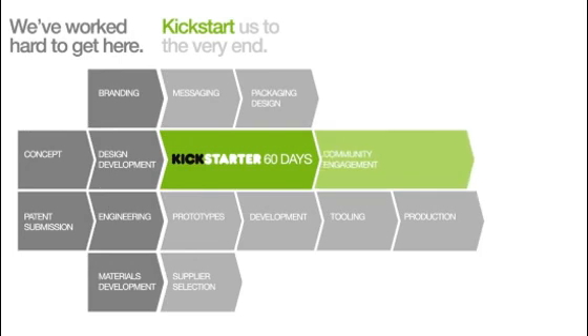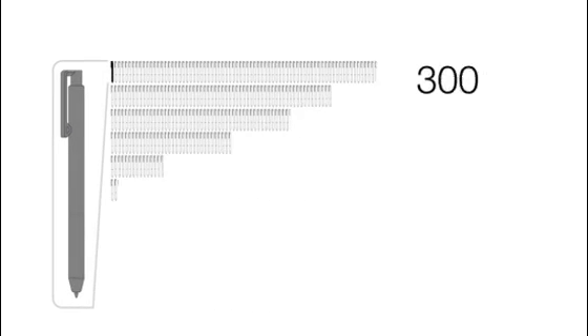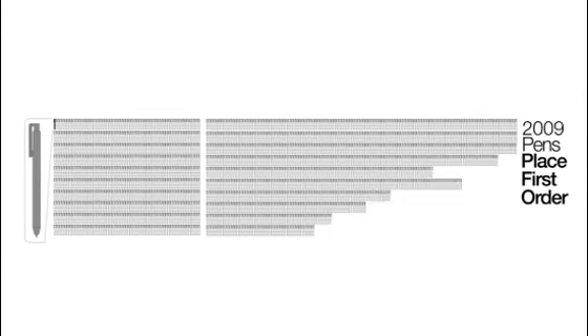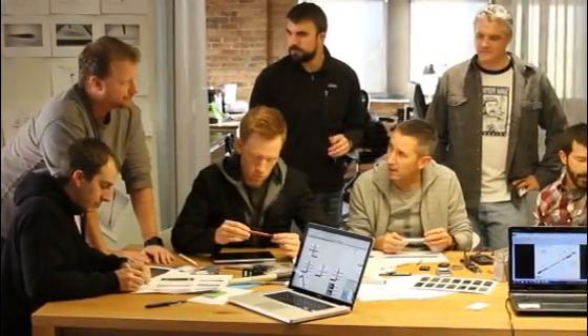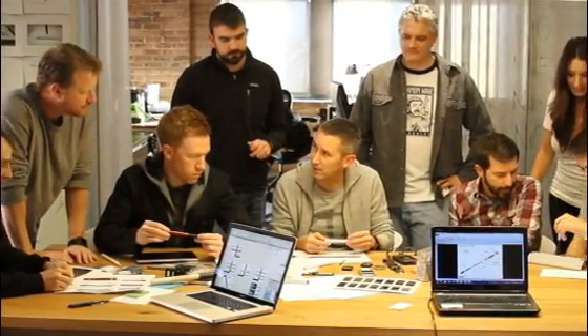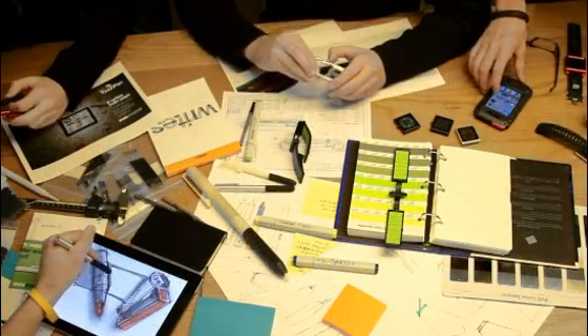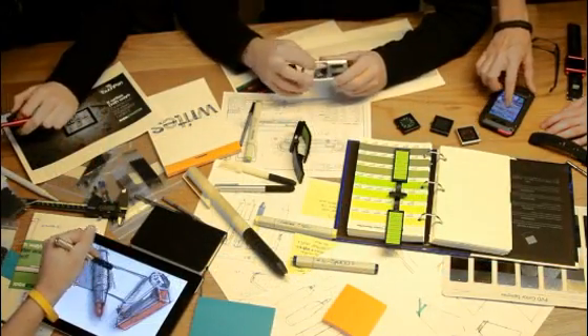We have made some significant progress up to this point, but over the next 60 days we will be turning these prototypes into reality with your help. If we get pledges for at least 800 pens, we can kick off factory development. If we hit 2,500 pen pledges, then we will place our first order. We're looking forward to your support and feedback along the way. And just like TikTok and Lunatic, we will be keeping you in the loop and sharing insights into the way products go from idea to reality.